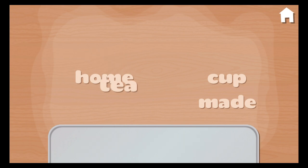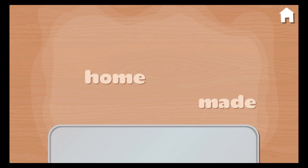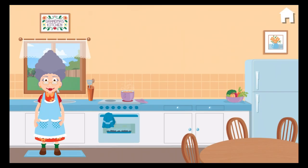Tea. Cup. Teacup. Home. Made. Homemade. Spectacular. You make me want to dance.